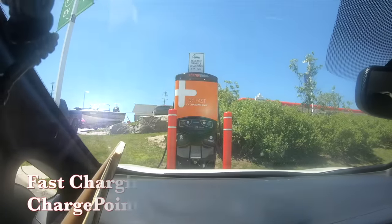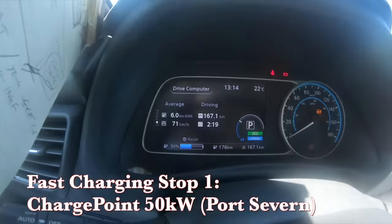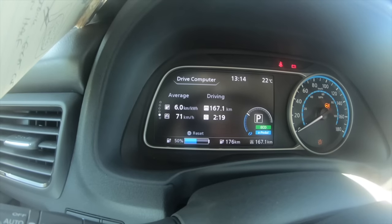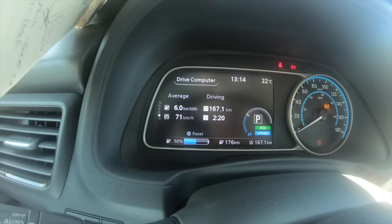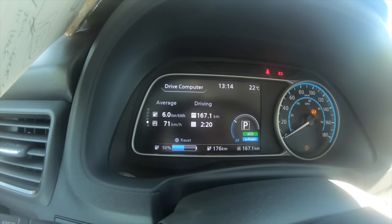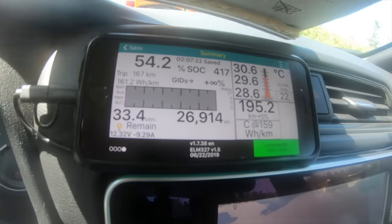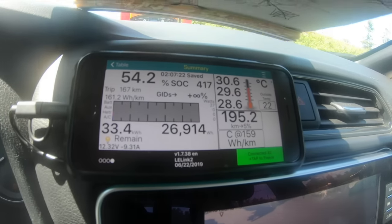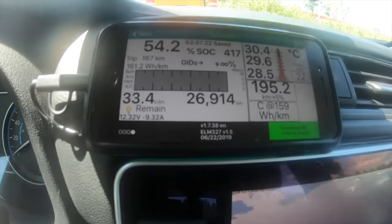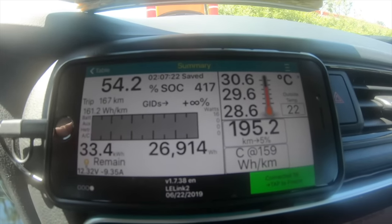I'm at my first stop, north of the Greater Toronto Area at a ChargePoint. Stats from the drive: 167 kilometers, averaging 6 kilometers per kilowatt hour, average speed of about 71 km/h — on the highway I was keeping 106 to 110 km/h. Battery temperature, taking the middle reading, is 29.6 degrees C, and it's 22 degrees outside — cooled down just a degree since I left. State of charge is 54.2% on LeafSpy and the GOM shows 50%, so they're pretty close.